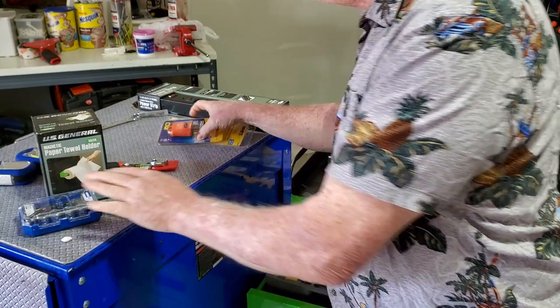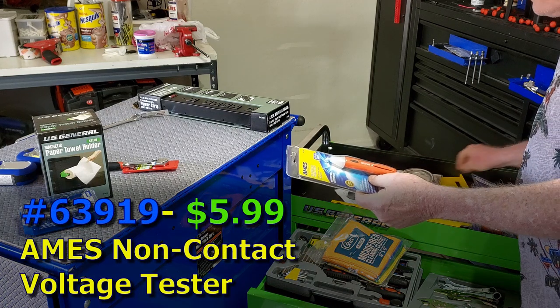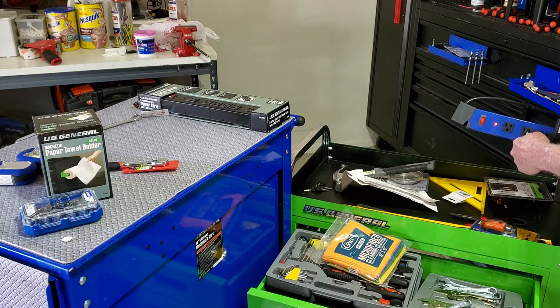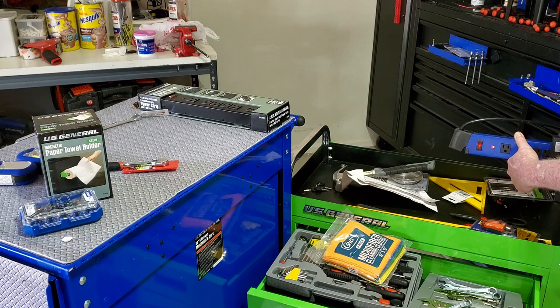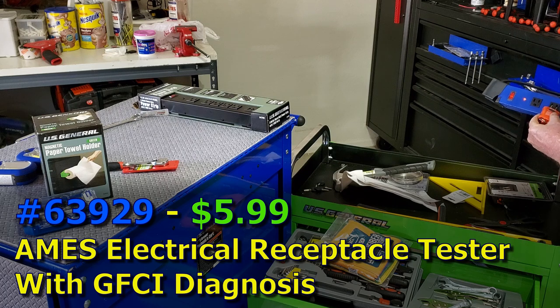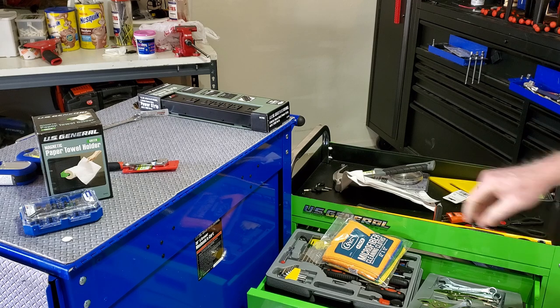Let's talk about working with electricity. You've got to have a contactless voltage tester — we've got our US General power strip, push the button and hold it down, and you get a tone and a light. We've also got an outlet tester: plug it in, and it tells you if you're wired correctly based on the light pattern, which is always printed right on the tester. It also has a circuit breaker tester.